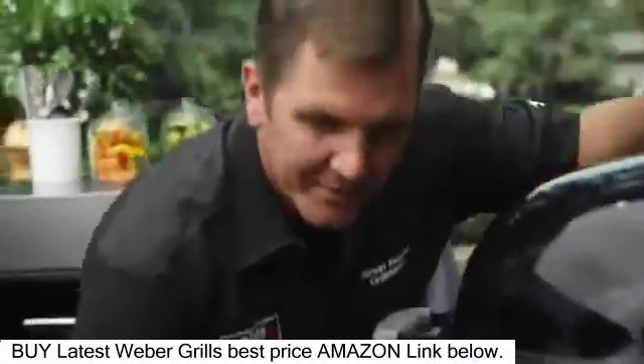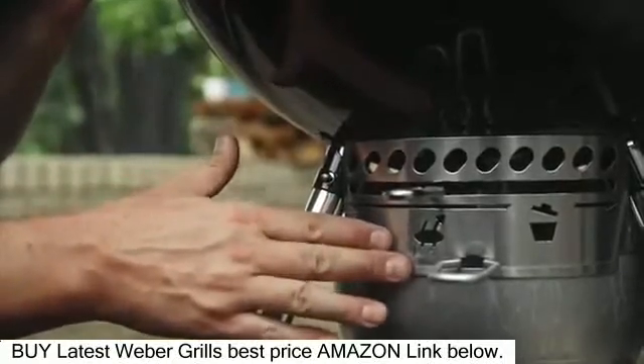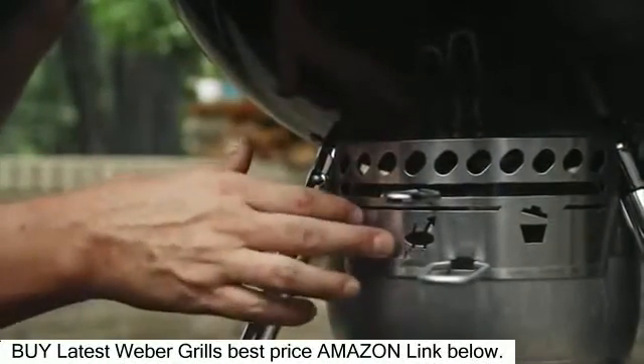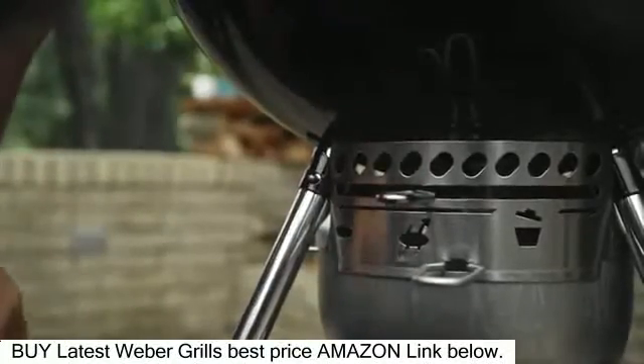So let's take a look at the bottom of our kettle. When you're cooking with your charcoal grill, you want to make sure that this is completely open. The OneTouch system also cleans, but when cooking, you want that to be completely open, right to this indicator, so the air comes from the bottom of your kettle up to your lid.